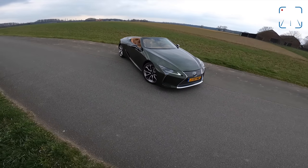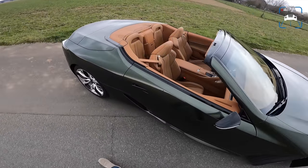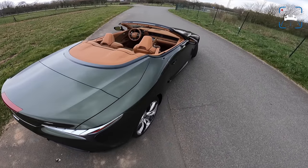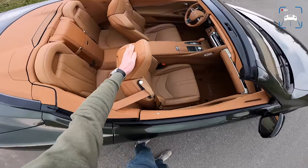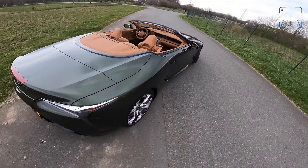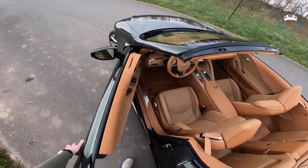That is a cool car - I absolutely love that color combination. The green with the ochre seats, Lexus logo there, that leather is just so cool.